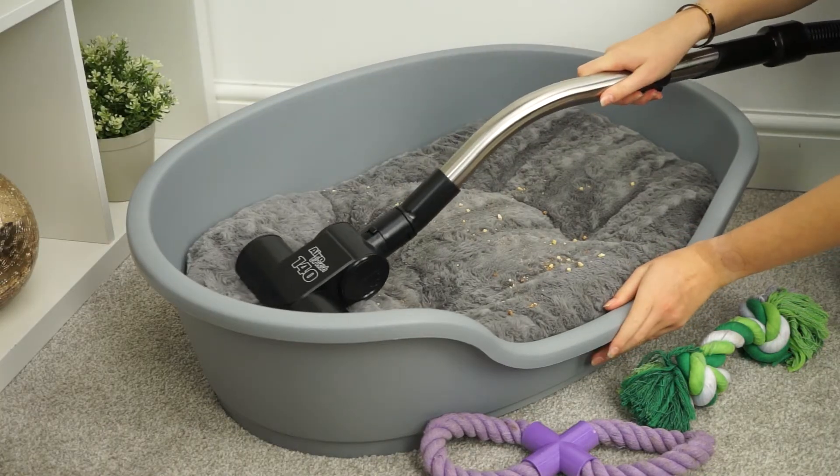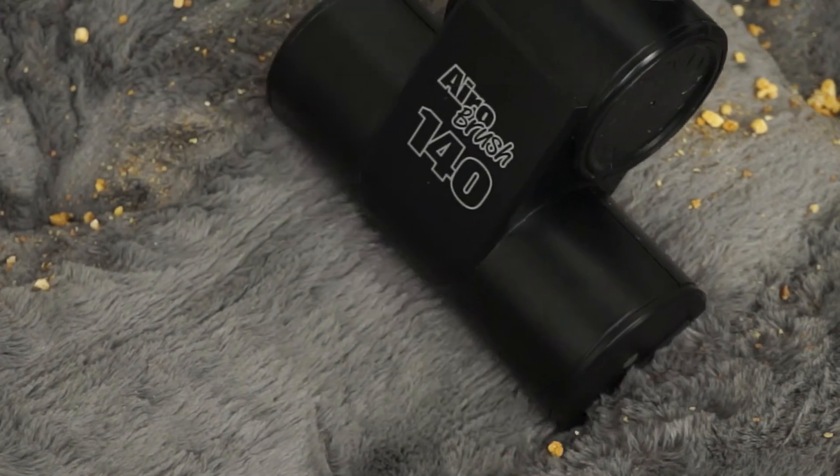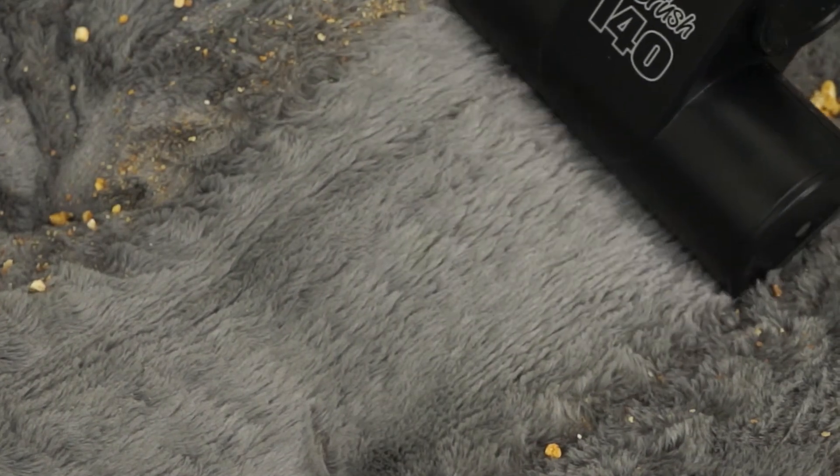So if you're a pet owner, want to freshen up the sofa or clean out the car, the Aerobrush 140 is the perfect tool.